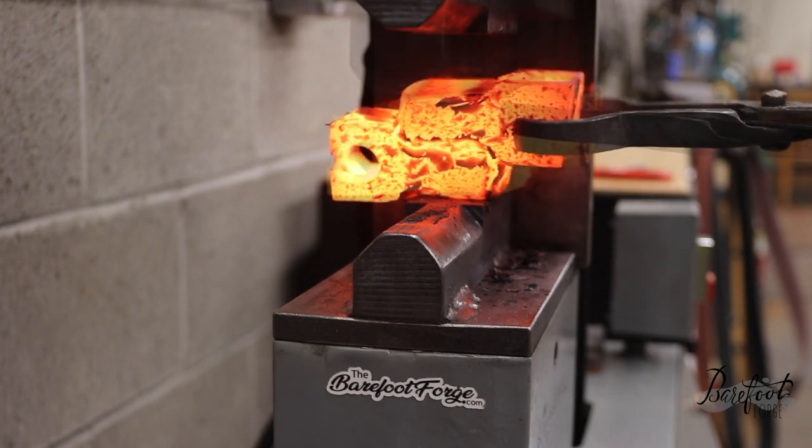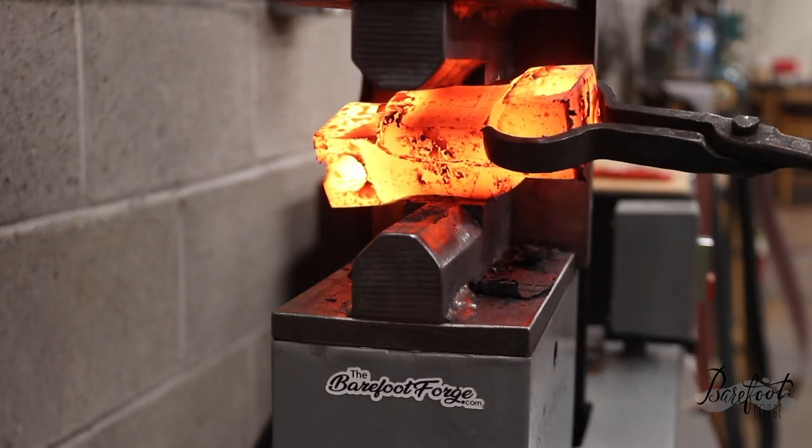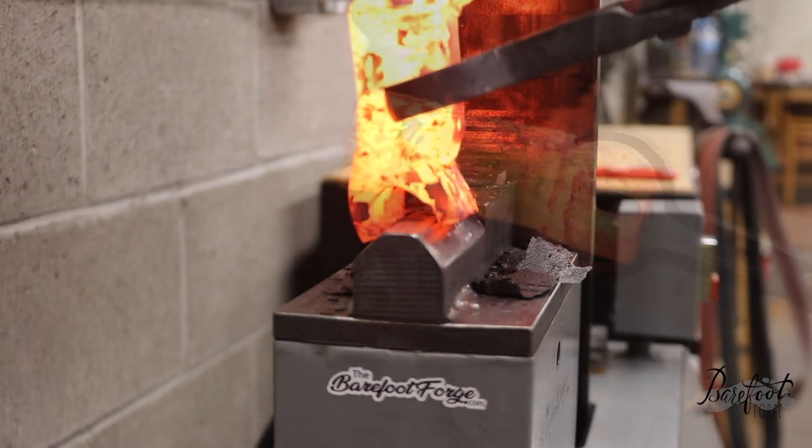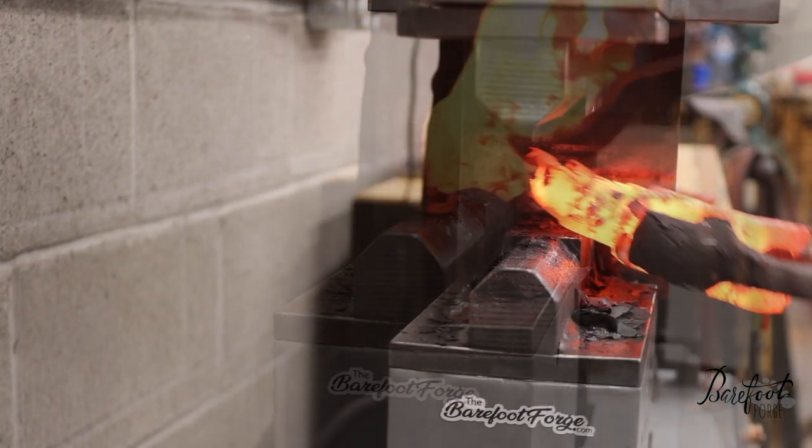You could do this by hand with a sledgehammer, but this thing beats the crap out of beating the crap out of this thing. We are lazy here, and this tool gets it done. Look at it — it looks like a shark now.